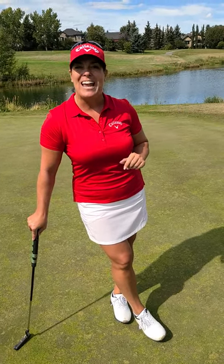Enjoy Women's Golf Day, everyone. Don't forget to hashtag Women's Golf Day, and thanks so much.